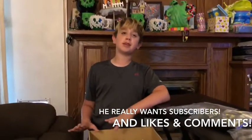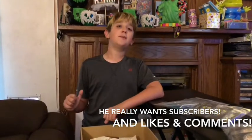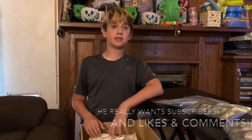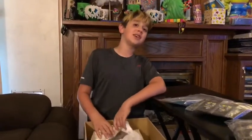So before we unbox the next thing, please make sure to comment, like, and subscribe for this video and all of our others. But yeah, let's get on to the unboxing now.